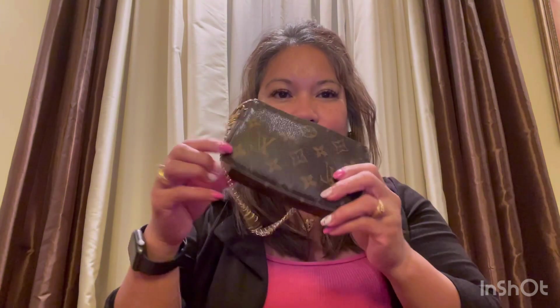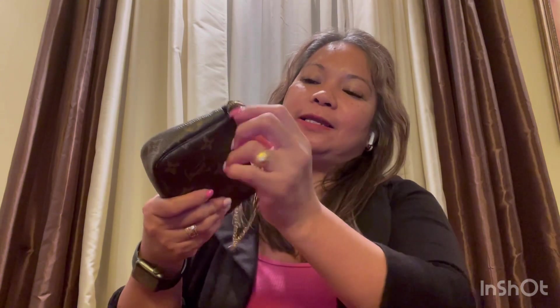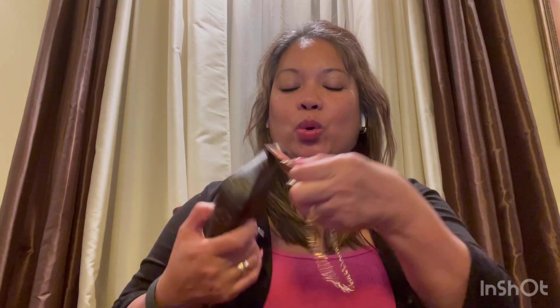The next one I have is the mini pochette. My mini pochette is in the monogram canvas. I did an unboxing — you can see that the patina is turning into a very nice honey color. I've had this for a while.